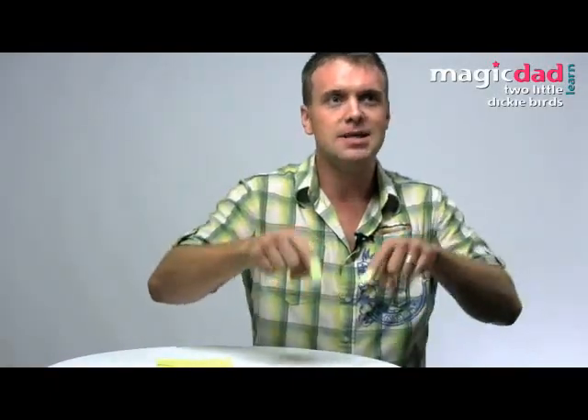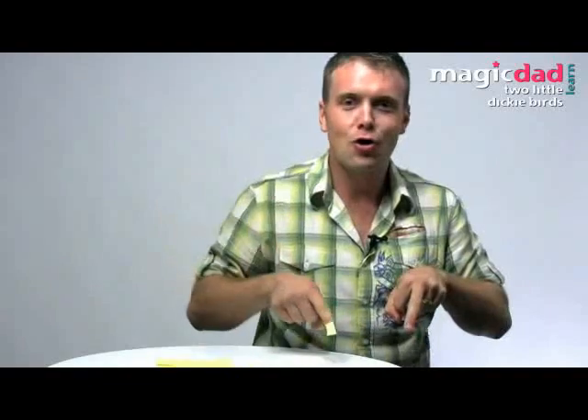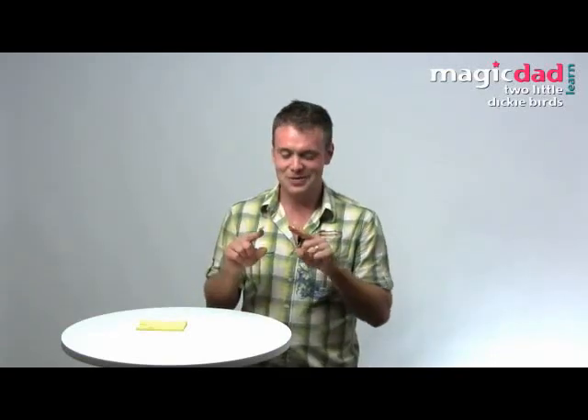Two little dicky birds sitting on a wall, one called Peter, one called Paul. Fly away, Peter. Fly away, Paul. Come back, Peter. Come back, Paul. I still love doing this now. The way it works — and I'm sorry to spoil this for you — is we swap fingers from the index finger to the middle finger.